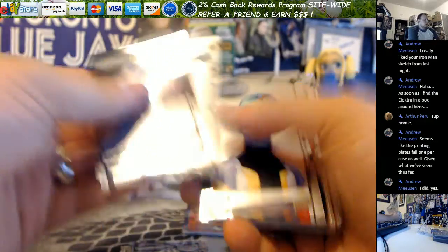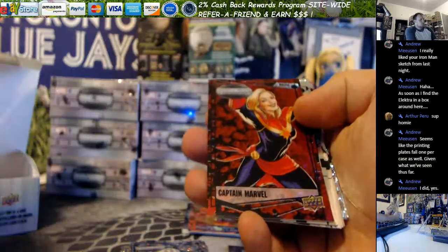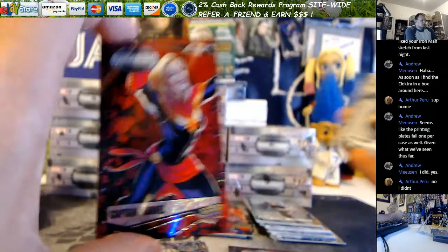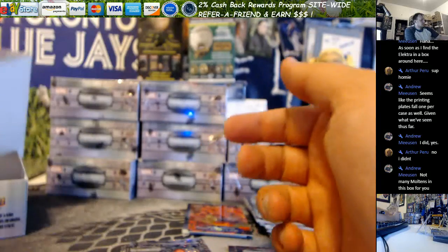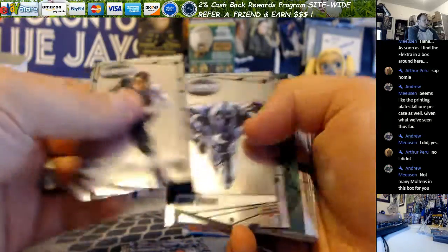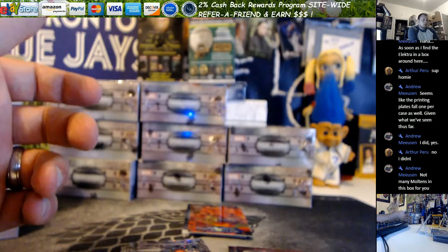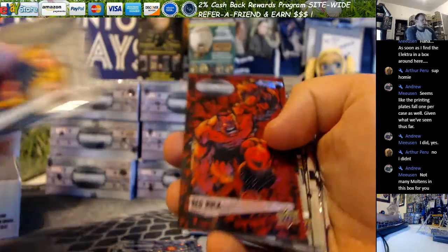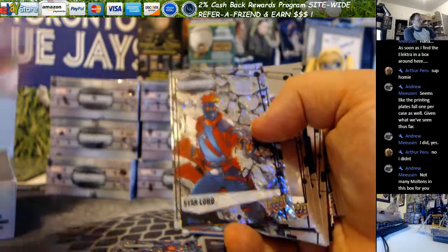Got a Raw Valkyrie. And In Memoriam Wolverine. Molten Captain Marvel. Now that I got her plate, I wonder if I should do her rainbow too. Nick Fury Raw. I think the Moltens were — I think when I counted them, I got an even amount of Molten. I think you get one Radiant, one Refined, four Moltens per box, and then about eight Raws. Molten Red Hulk. Star-Lord Raw.